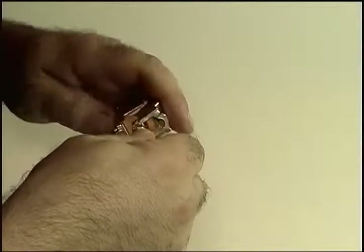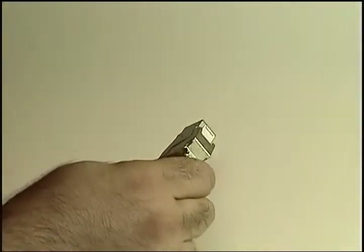A firm hand squeeze will do the job, but after doing a few, you may want to use channel lock pliers to help you out.